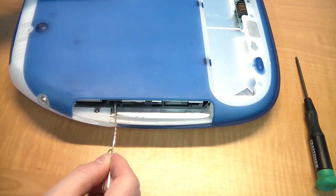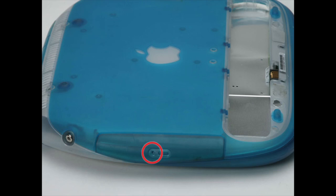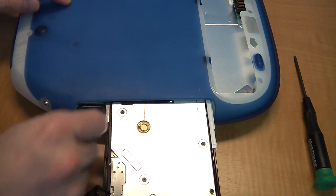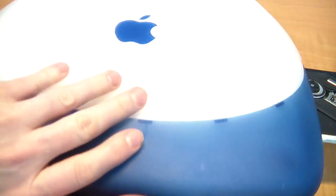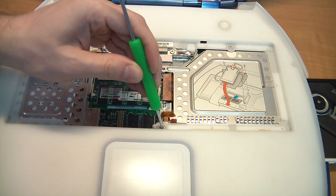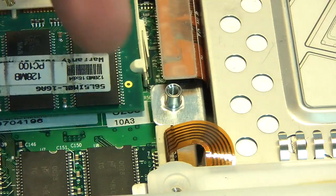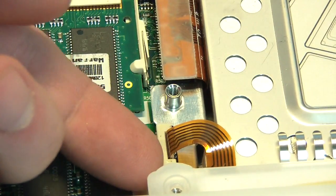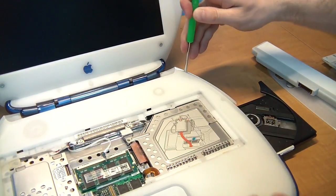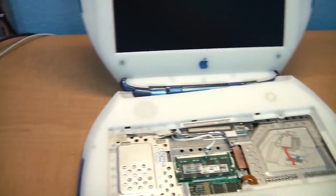Use a paper clip and hit the manual eject button on the optical drive — mine is missing the bezel so it would normally look different. Next, remove the screw hiding under the optical drive. Flip it back upright again and open the screen. Next, remove these three screws. Then pop this connector up to release the touchpad ribbon cable. Now it's time to remove the top bezel — just insert a flat tip screwdriver and gently pop one side of the case off, then do the same on the other side.